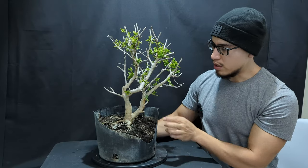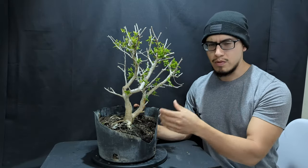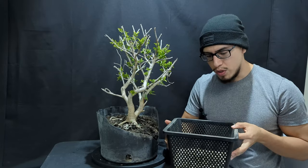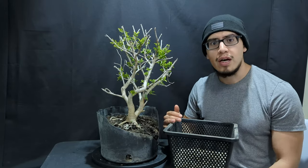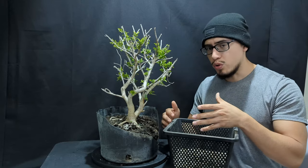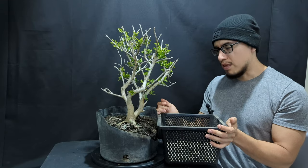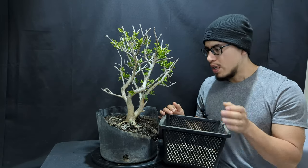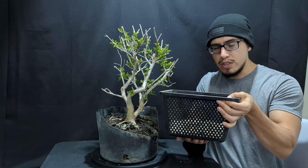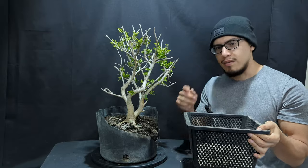It's got a pretty thick trunk and really good ramification. This part was pretty messed up so I just chopped it off since it was already broken. What I'll be doing in this video is putting it into a pond basket, which helps grow more vigorous roots because of all the aeration that comes through the holes. I'll be removing a little bit of the soil — no root pruning — and then I'm going to add some bonsai soil at the bottom and fill up the rest with smaller green bonsai substrate.